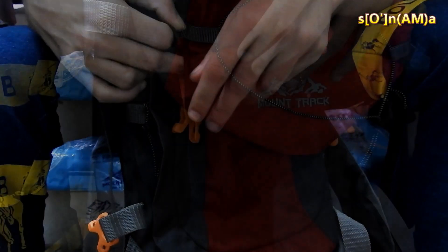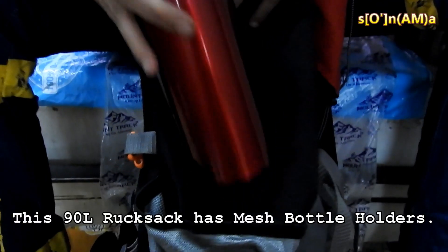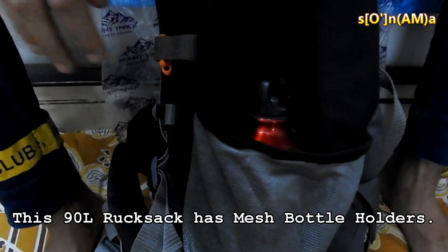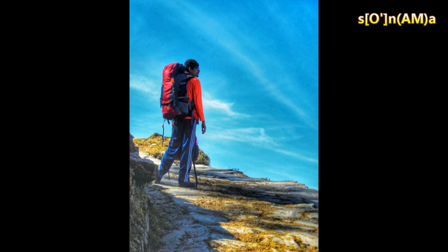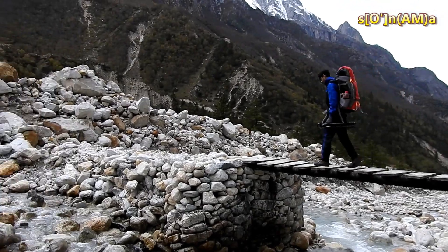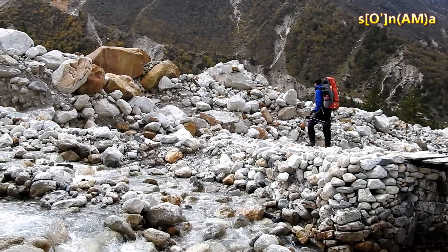Does it worth buying? Will it still work after 2 years? It's a must-buy product for all those hikers who really wish for a durable and hardy backpack. We have been using this rucksack for more than 2 years, and it has been on such treks as Tungnath, Chandrashila, Kedarnath, and Gaumukh — and it's working absolutely fine. We have no reason to complain about it. Overall, this rucksack is a great product at a very reasonable price.